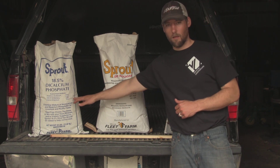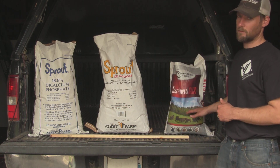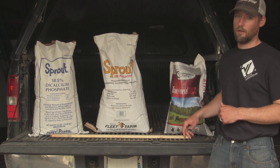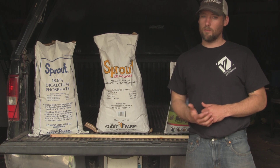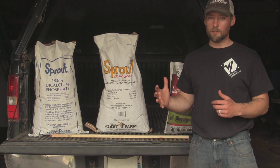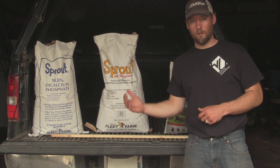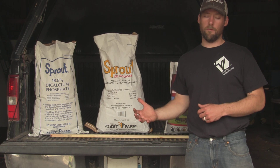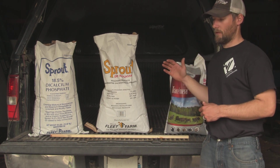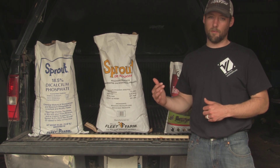Like I said, it's one part dicalcium phosphate, two parts molasses, two parts trace mineral salt. That's going to yield you quite a bit of mineral — should last you for sure one season, depending on how much acreage you're running, maybe two, three, or four seasons. For fifty bucks and for how the deer tend to use this, at least in my area, it's a pretty good bargain.